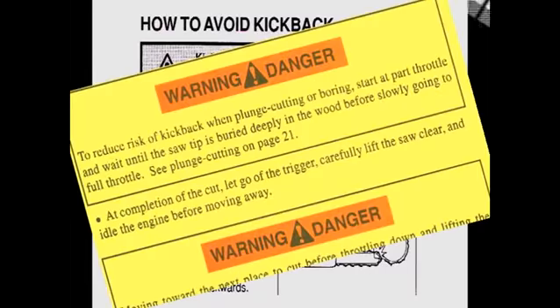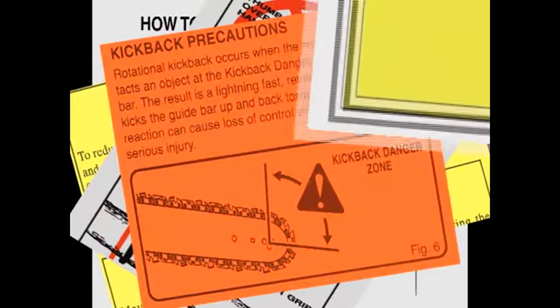That's why owners' manuals are filled with warnings about kickback. And one of the most respected authorities on product safety, the American National Standards Institute, has acknowledged the shortcomings of chainsaw designs in preventing kickback.